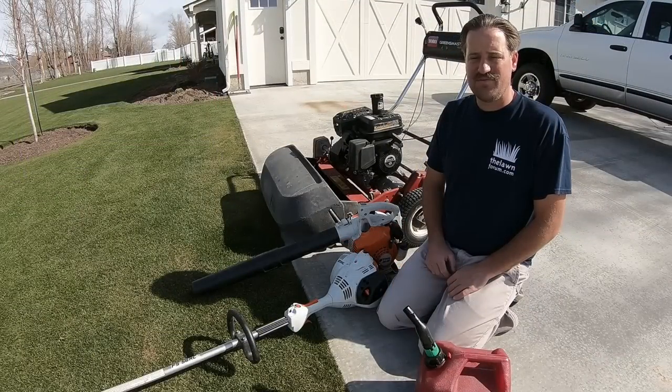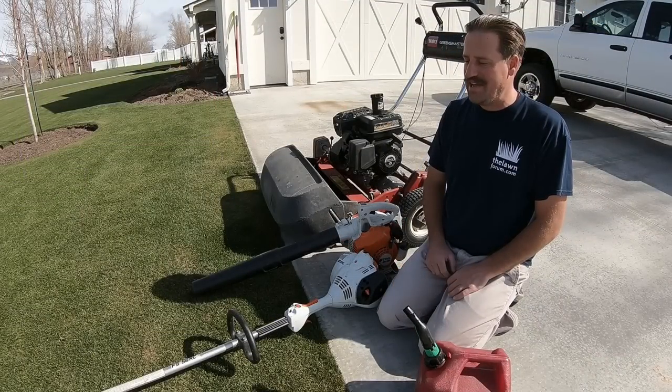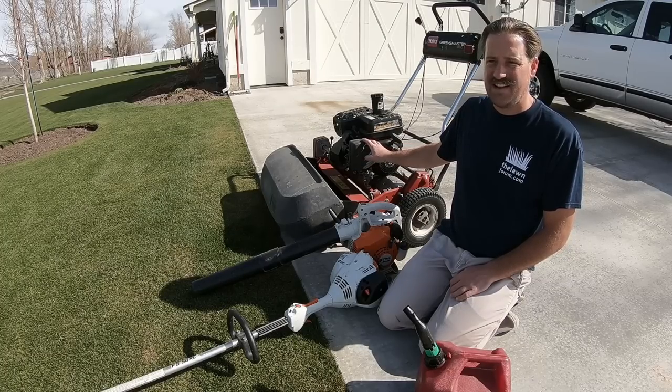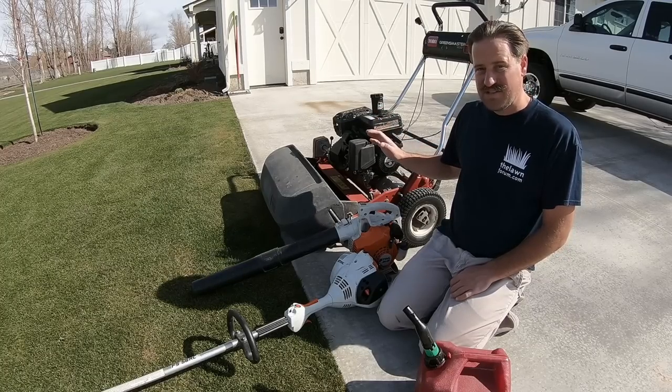Today is Saturday, April 14th. It's a nice spring day and I'm really excited to try this mower out. This is a Greens Master 1600 and I'm hoping this thing works out well for me.